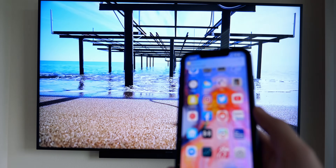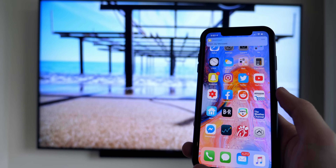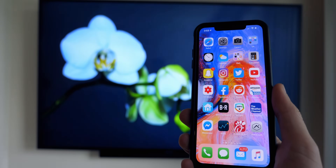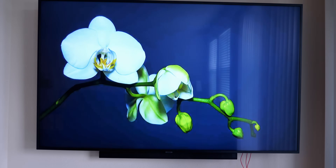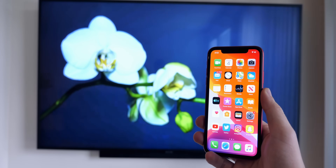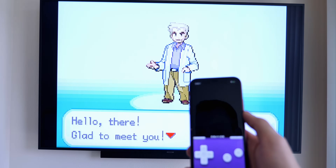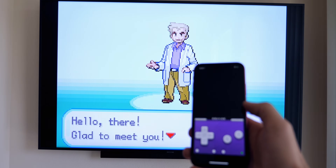So there you have it — that is how you can connect your iPhone to your TV and also how you can screen mirror your iPhone to your TV. If this video helped you out, make sure to give it a thumbs up and subscribe for more useful content on iPhones and iOS. Feel free to leave a comment below with your preferred method to get your iPhone to the big screen. Thanks for watching and I'll see you soon.